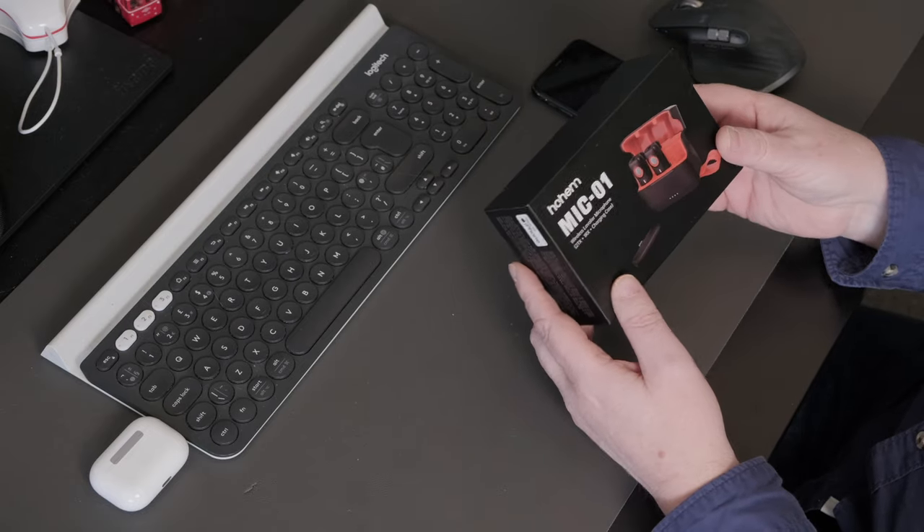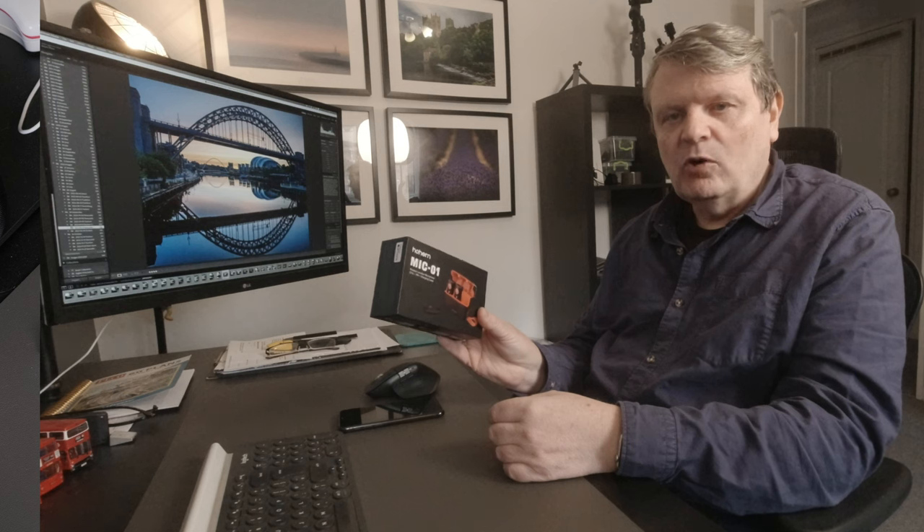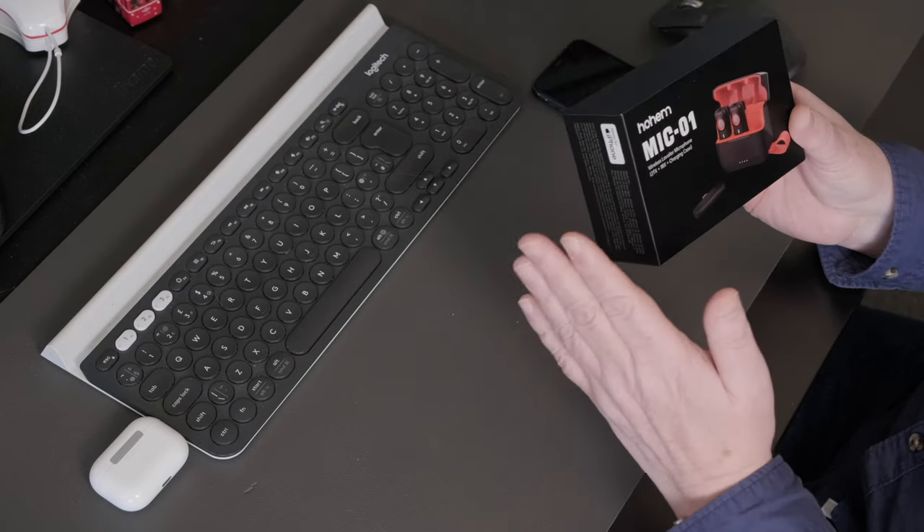Hohem, a manufacturer of photographic and video equipment, reached out to me and asked if I would be prepared to do a review on their Mic 01 for Lightstalking. I said yes. I don't get paid to do the review — they provide the product free of charge and have no editorial control of what I say in this video or in the Lightstalking article. So what you get is my honest opinion on this product.